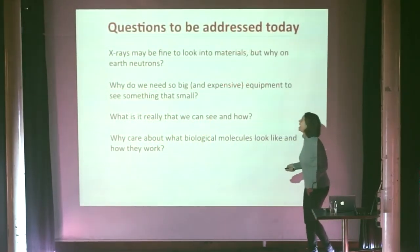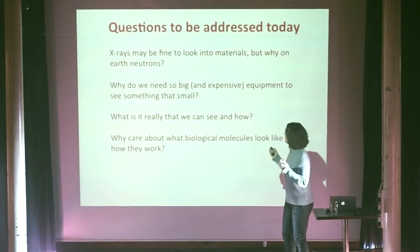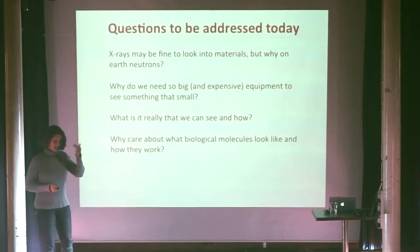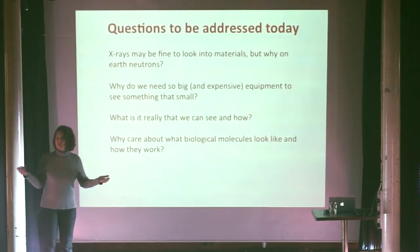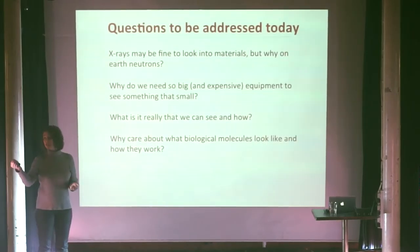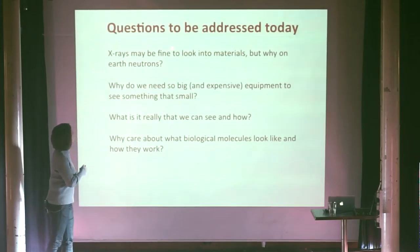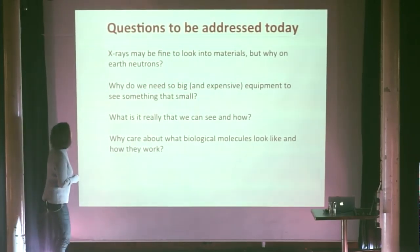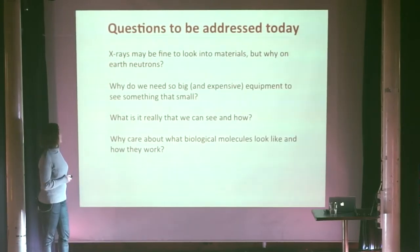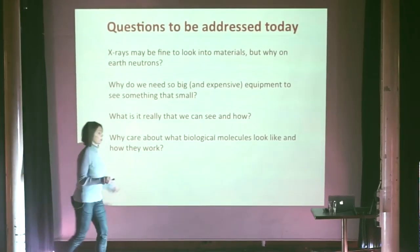The questions I will address today are the following. First, you've probably heard about X-ray investigations of all sorts of things, but why on Earth do we also want to look into materials with neutrons? Why do we get such a crazy idea? In particular, if you know that neutrons live a nice and long life within the nuclei of atoms, but if you pull them out of the nuclei, they decay radioactively within five to ten minutes, so they are really troublesome to work with. And then also, if we want to look at something that is that small, why do we need such big and expensive equipment? What is it really that we can see and how? And then why care about biological molecules, what they look like and how they work?